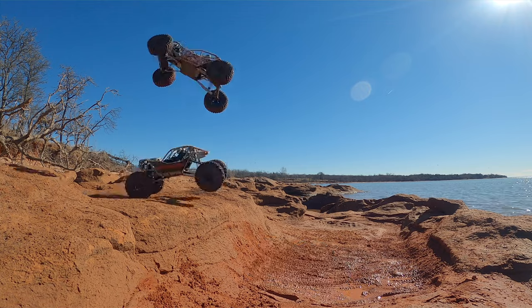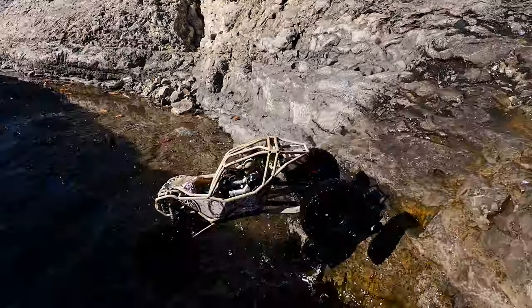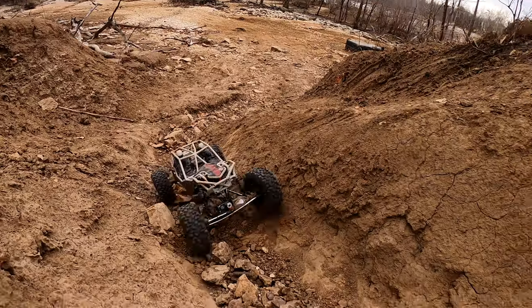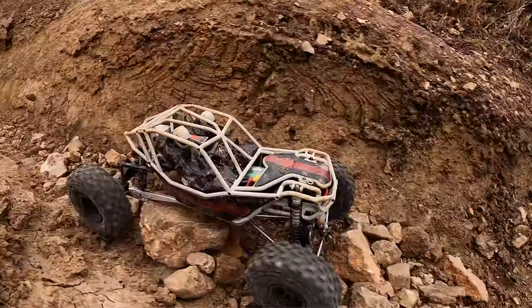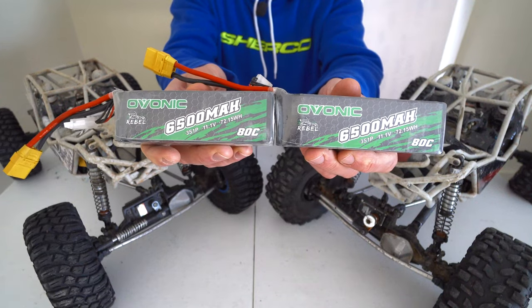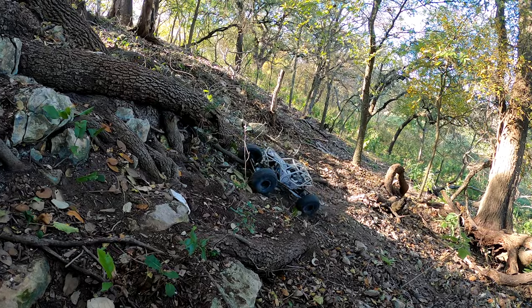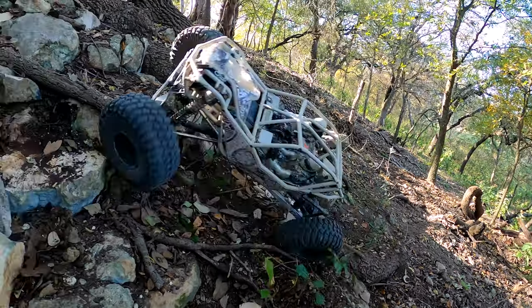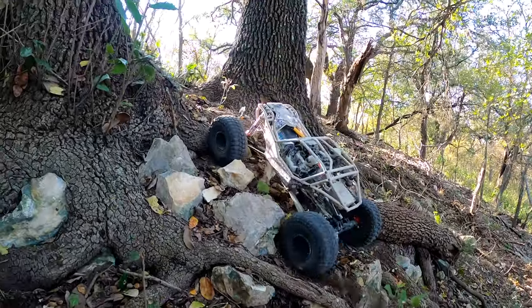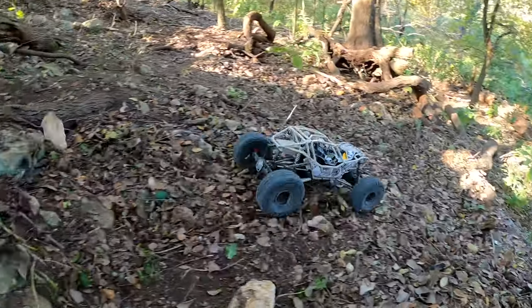One of the biggest complaints I have with the rig is the runtime. I just wasn't getting great runtime out of this setup. It's pretty power hungry, and these 5200 milliamp Ovonic batteries were not doing the trick — I just wanted to keep driving longer. So I reached out to see if they had something with more capacity, and they sent me these 6500 mAh 3-cell packs. I was a little worried about these being soft packs, but the battery box in the Rift is pretty well protected, so I don't think I should have any issues. With a soft pack you can also keep a better eye on whether they're starting to puff. I don't feel any puffing in these, so that's a good sign.